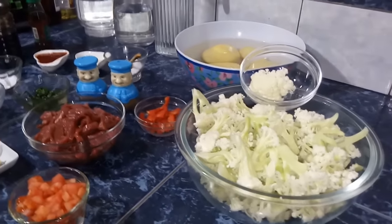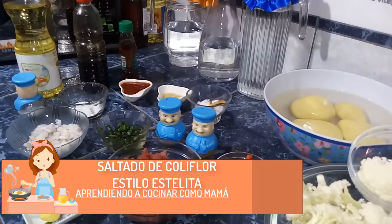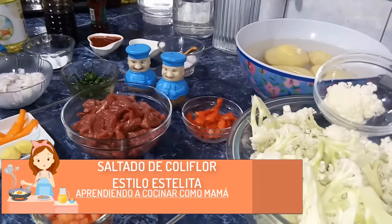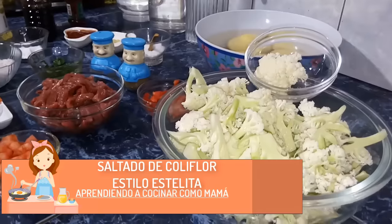Hola, hola amigas y amigos de este tu canal aprendiendo a cocinar como mamá, el canal con el corazón de mamita. Esta mañana vamos a preparar un plato a base de coliflor; haremos en esta oportunidad un saltado de coliflor.